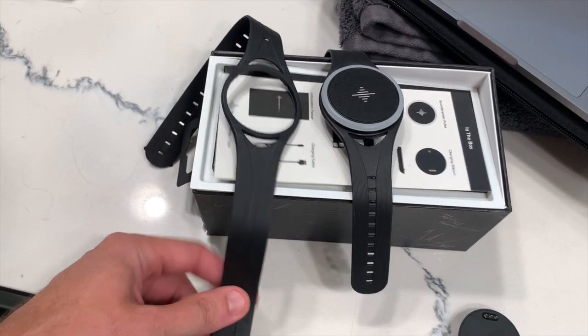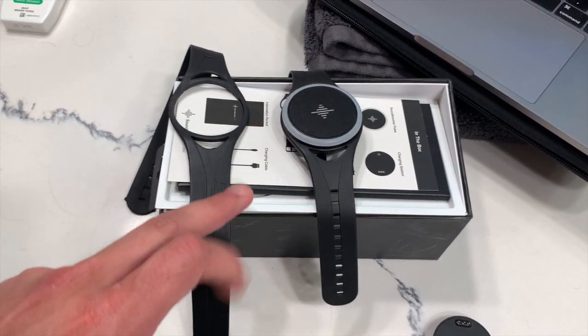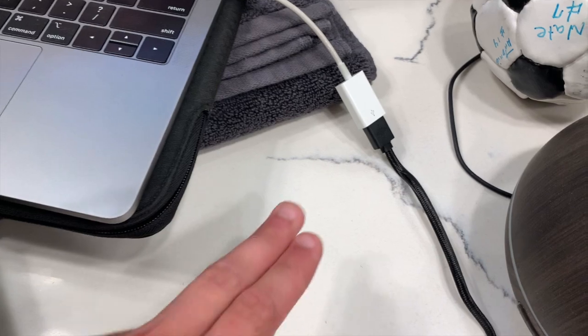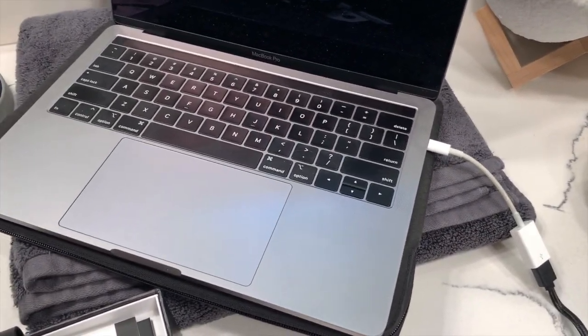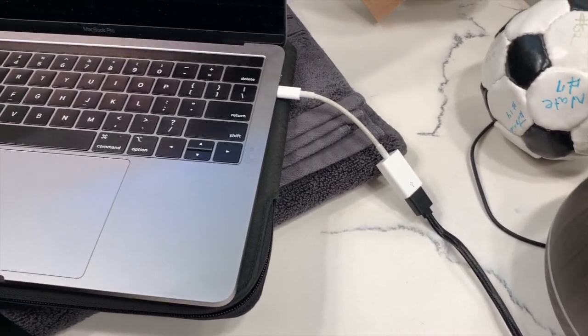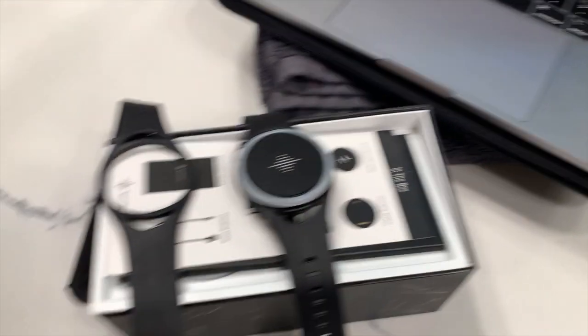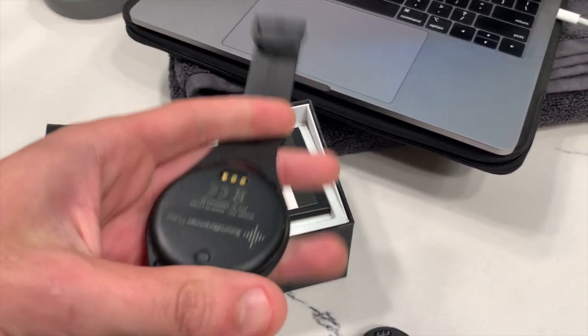This is everything that you get right here. You get a thigh strap, you get the wrist strap, the watch itself, you get the instructions, you get a charger, and that charger is a USB connection. So if you're like me and you're using a newer MacBook, you need that adapter to go from USB-C to regular USB. Pretty simple interface to charge this puppy.